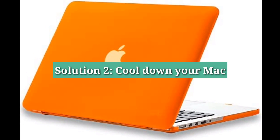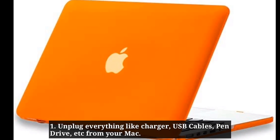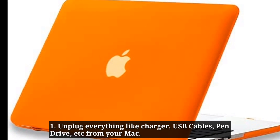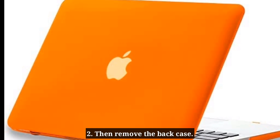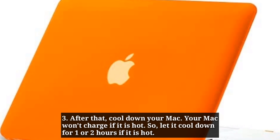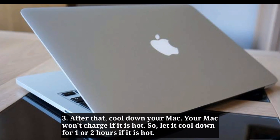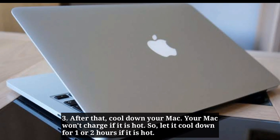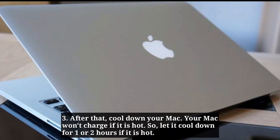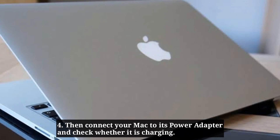Second solution is cool down your Mac. Unplug everything like charger, USB cables, pen drive, etc. from your Mac. Then remove the back case. After that, cool down your Mac — your Mac won't charge if it is hot, so let it cool down for one or two hours. Then connect your Mac to its power adapter and check whether it is charging.